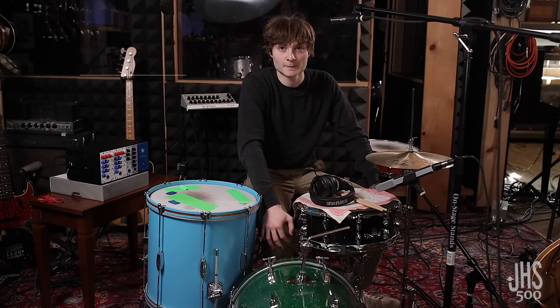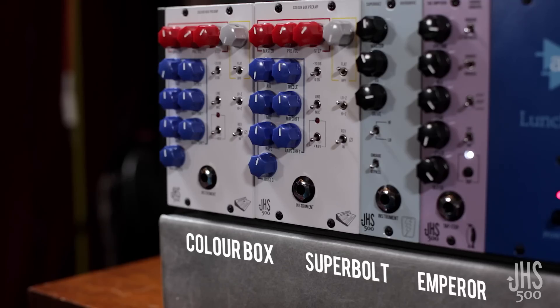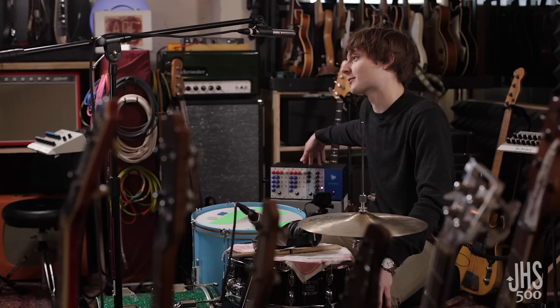Hi, I'm Spencer Tweedy. I'm a drummer and we're at the Wilco Loft Recording Studio in Chicago. I've got the new JHS 500 series modules that we're going to play with and hopefully make some cool drum sounds.